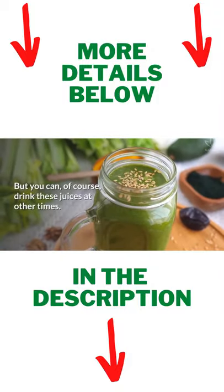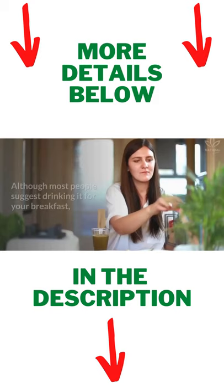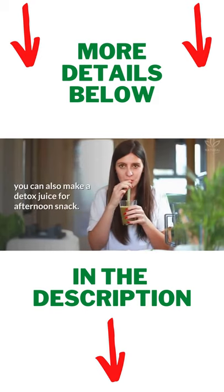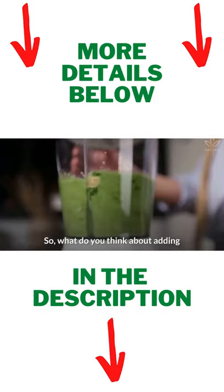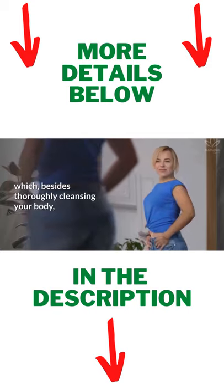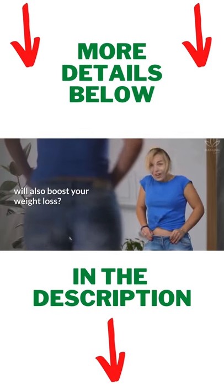But you can, of course, drink these juices at other times. Although most people suggest drinking it for breakfast, you can also make a detox juice for an afternoon snack. So, what do you think about adding these juices to your menu, which, besides thoroughly cleansing your body, will also boost your weight loss?